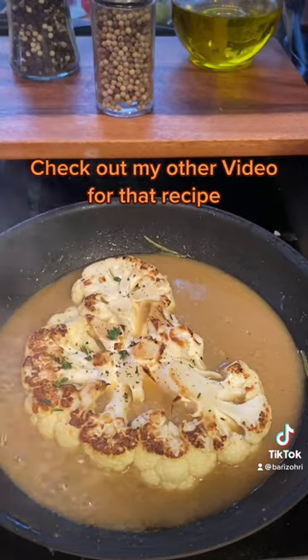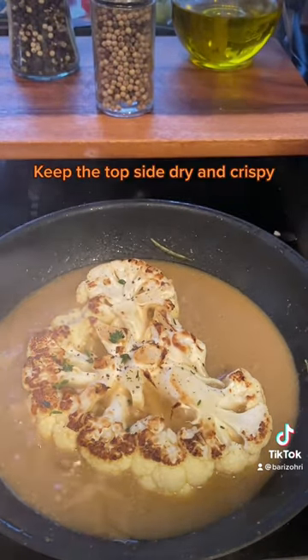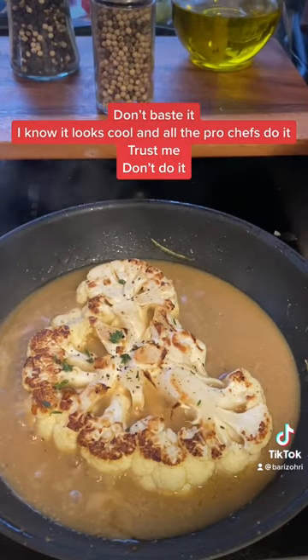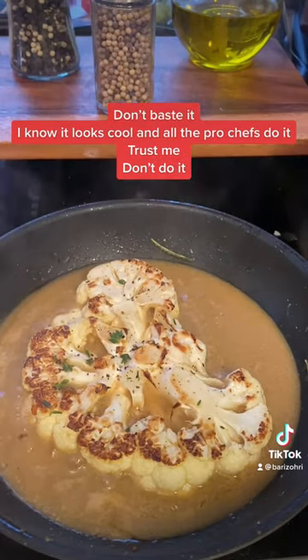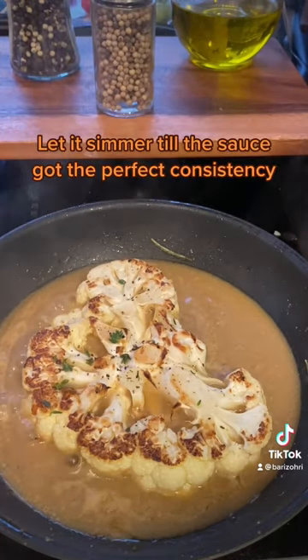Check out my other video for that sauce recipe. Keep the top side dry and crispy — don't baste it. I know it looks cool and all the pro chefs do it, but trust me, don't do it.